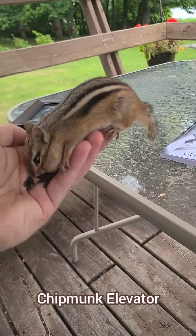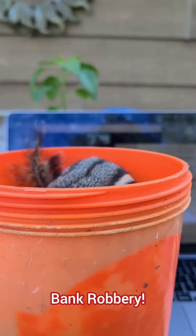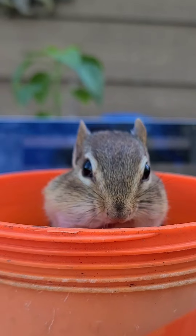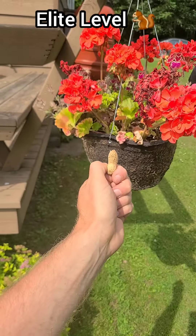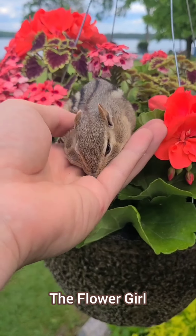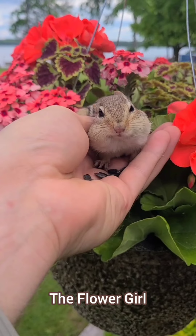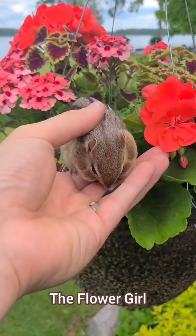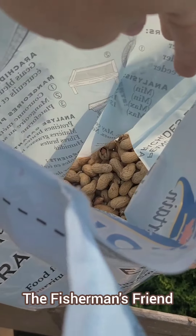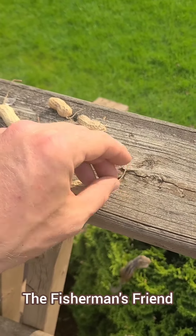Let's continue onwards and upwards to the elite chipmunking level techniques. We're going to start off with the flower girl technique — you use a peanut sword or chipmunk elevator technique to attract a chipmunk to some flowers so you can take a bunch of pretty photos with them. This next method is called the peace treaty — you make a peace sign and hide a little peanut treat in the middle of your palm. Now it's time for the fisherman's friend. Start by collecting the peanuts that have the stems still attached. We will then use these stems like fishing rods and see if we can net ourselves some little chippies.